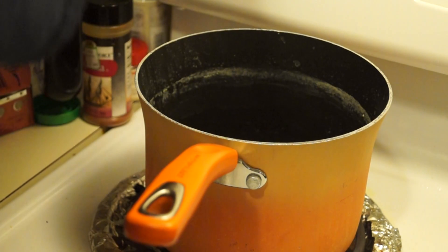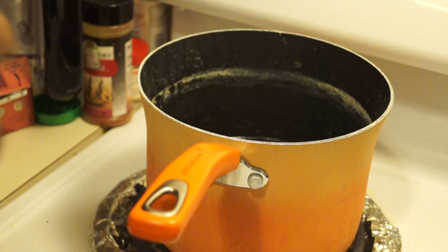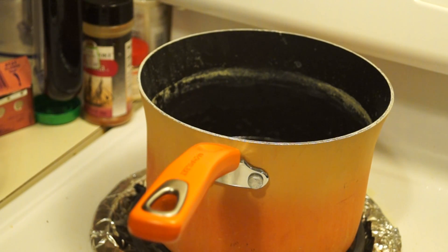Now I put my pot over a slightly hotter than medium heat and pour in a good amount of canola oil — so the pan is about a quarter of the way full. The reason I don't fill it higher is that the oil will expand both as a result of the potatoes going in and the increased temperature. Now I give the oil a second to heat up.